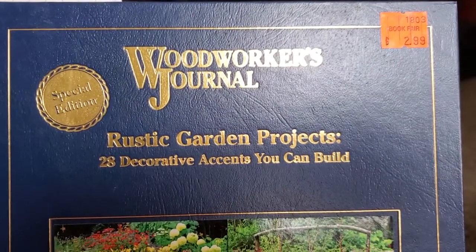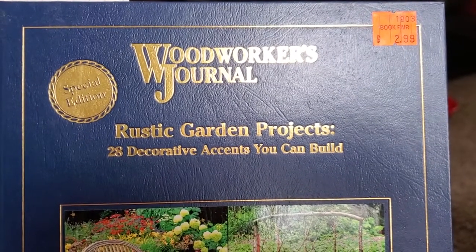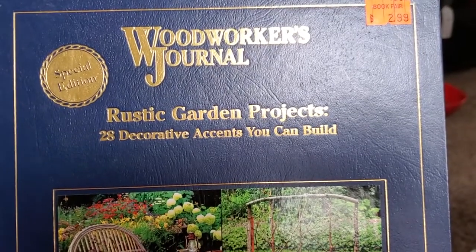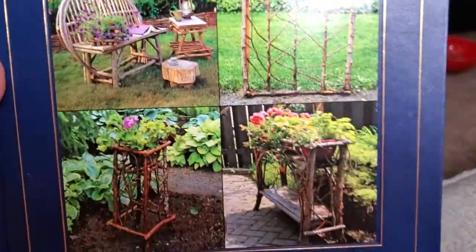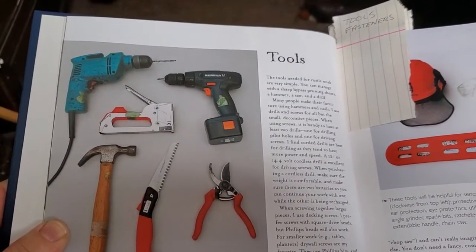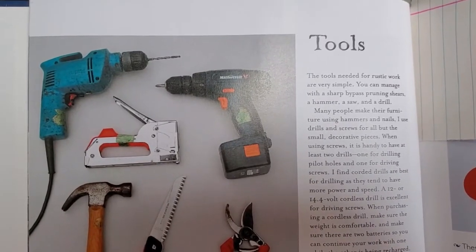If you're ever traveling through northern Virginia and would love a great outing, you should visit the Green Valley Book Fair — it's right off Route 81, not far south of Harrisonburg. This book is from the Woodworker's Journal series: 'Rustic Garden Projects — 28 Decorative Accents That You Can Build.' The author is Dawn King from Ontario. I'll put the Green Valley Book Fair address in the description box if you're ever interested in visiting. They always have thousands and thousands of books.